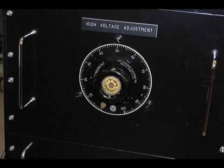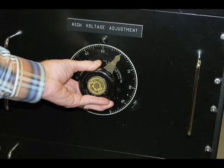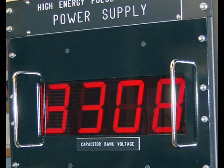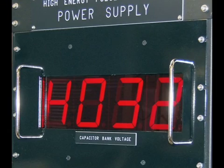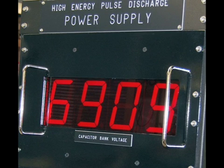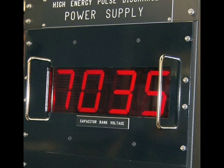Now it's time to charge up the capacitor. The whole process takes about 40 to 45 seconds. 3,000 volts... 4,000 volts... 5,000 volts... 6,000 volts... holding at 7,000. Now Russell flips the switch. Pay attention — if you blink, you'll miss it. Ready? Okay, here we go.